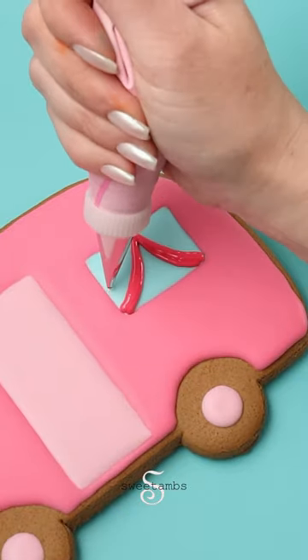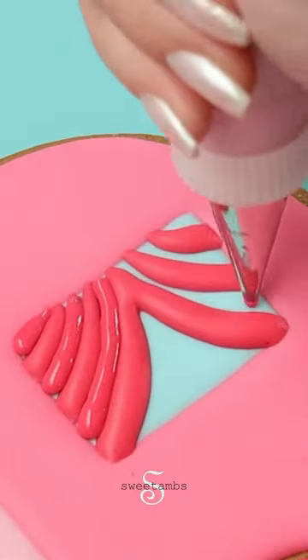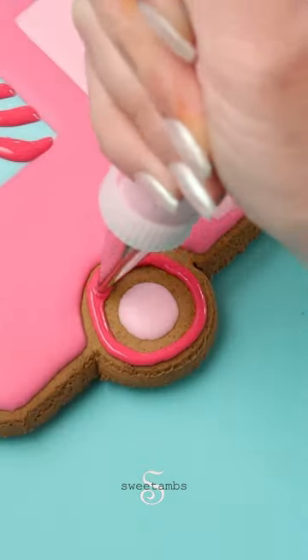I'm piping these curtains in sections and I'm going to let them dry for about 20 minutes before filling in the sections in between. I'm using that same icing to fill in the tires.